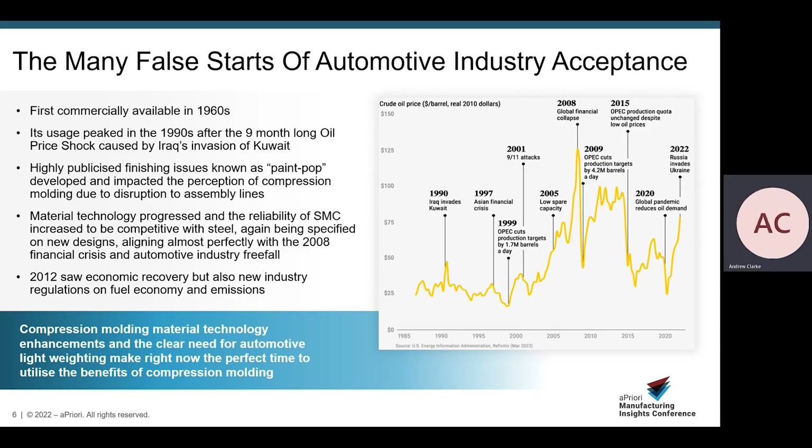With all those benefits, you may ask why there aren't more cars with SMC compression molded panels. Compression molding SMC has somewhat been a victim of global economics. It first became commercially available in the 1960s as a niche technology, but really began to gain traction after the 1990 oil price shock when Iraq invaded Kuwait, causing automakers to feverantly investigate means to increase efficiency through engine technology and weight reduction. This saw cars such as the Mitsubishi Eclipse emerge featuring compression molded SMC panels. One early attraction was that SMC was highly heat resistant and could survive the automotive E-coat process, allowing OEMs to mount Class A and structural SMC parts to car bodies in white and let them travel through a normal production line.